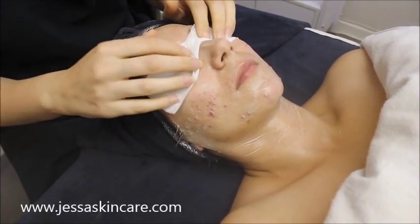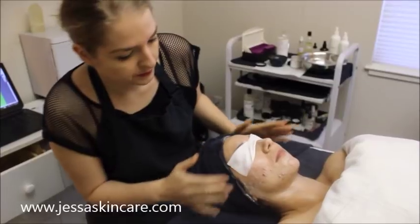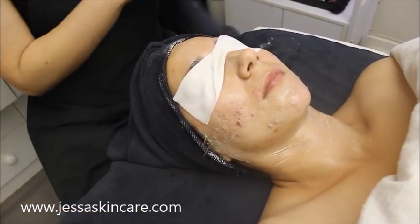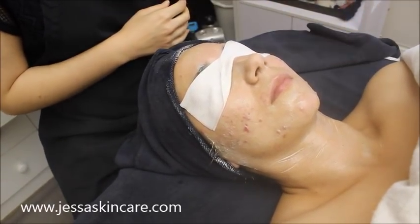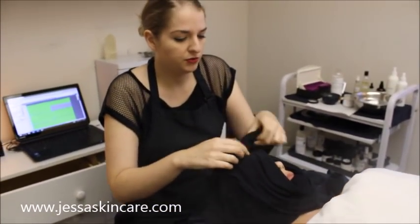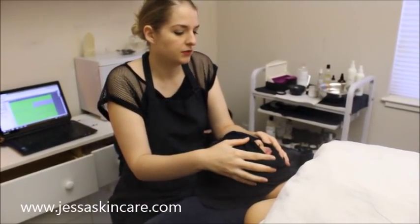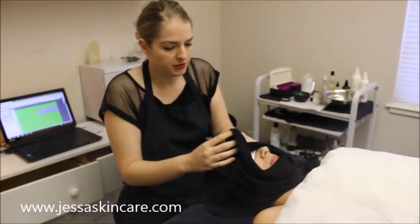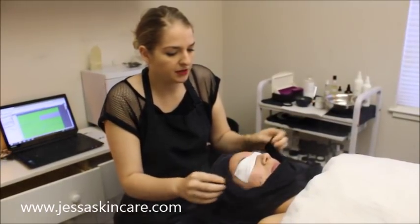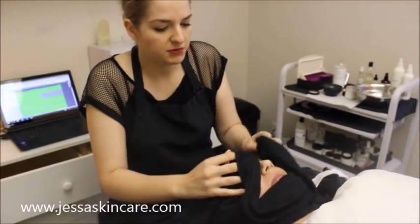So if they're sitting during a mask or steam, just cover up their eyes. We're going to let her skin warm up a little bit. Alright, now we're going to remove the scrub. Sometimes it's a good idea to leave the steam on even though you're wiping off your scrub, because it keeps their skin open longer.